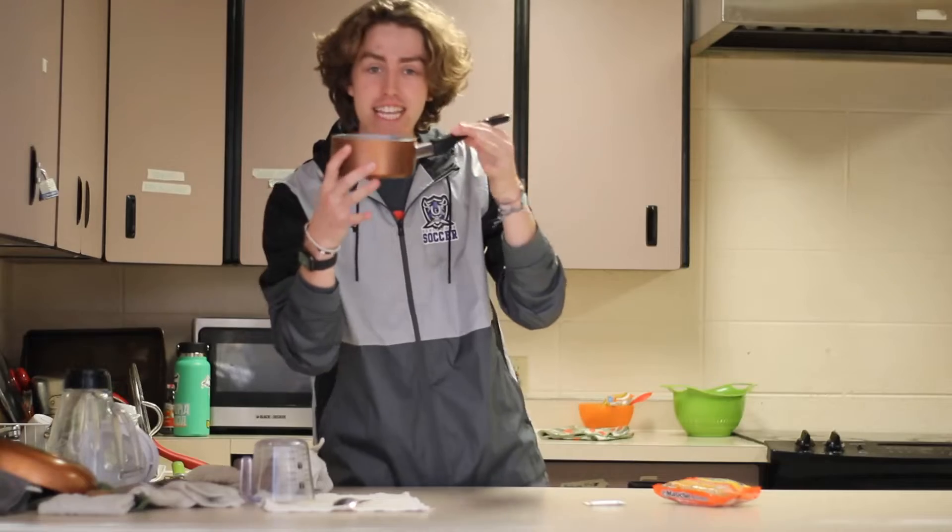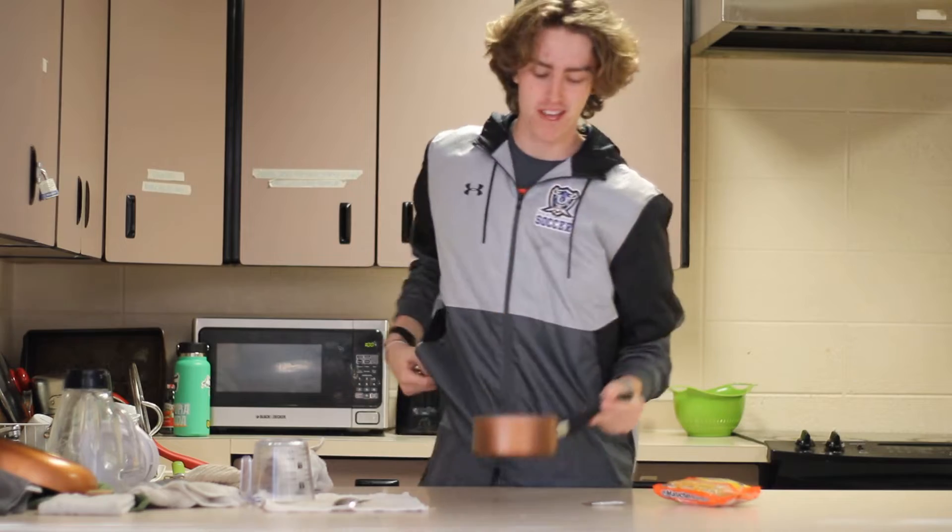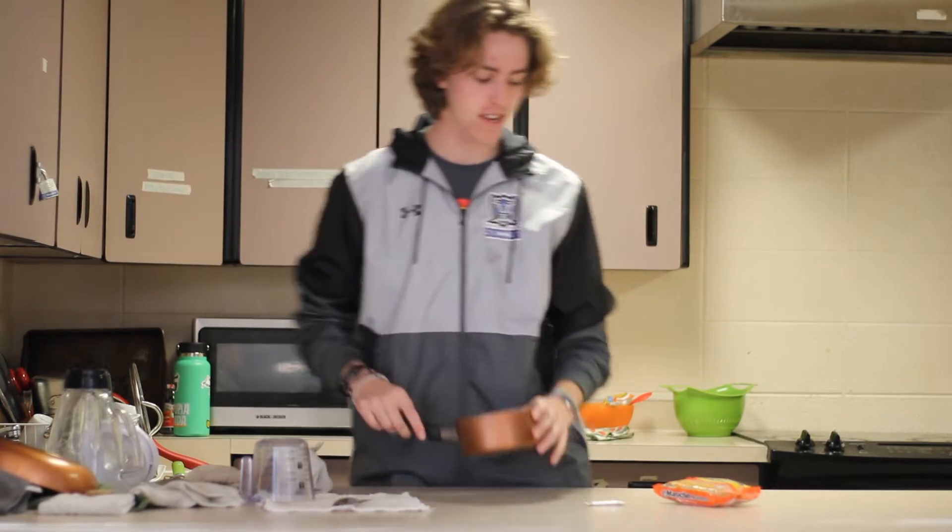We're making some instant ramen deluxe version — let's get into it. You gotta take the nicest bronze pot available to you; it helps with the flavor, I promise you.